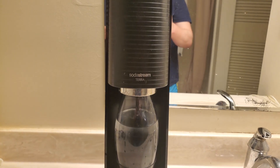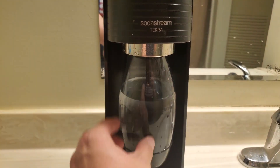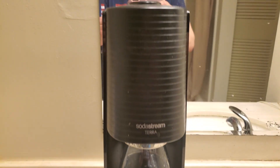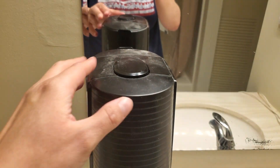It comes with a bottle that kind of fits into the machine as you can see. The start and stop button is up here. I'm going to show you how I do this.